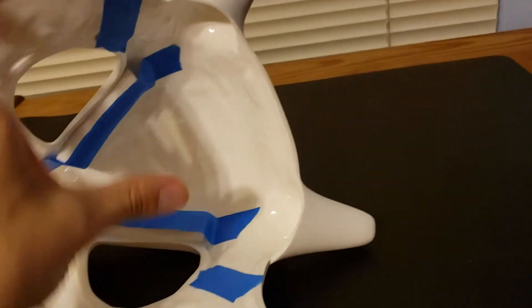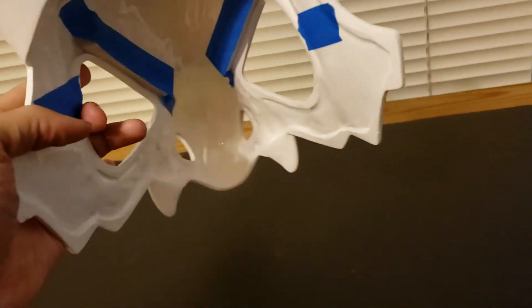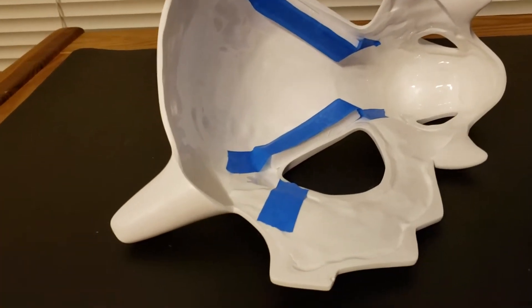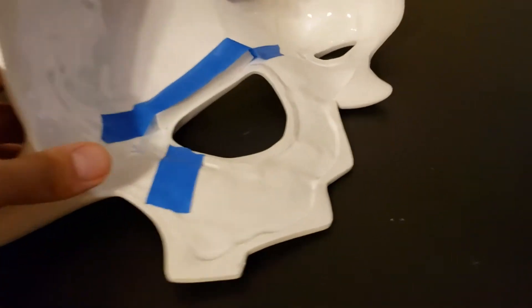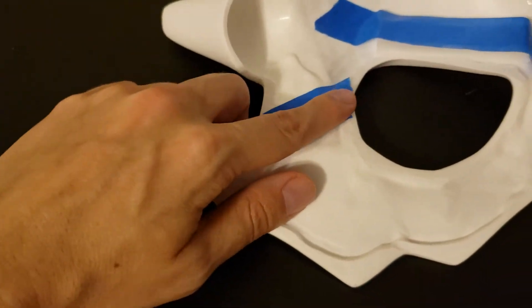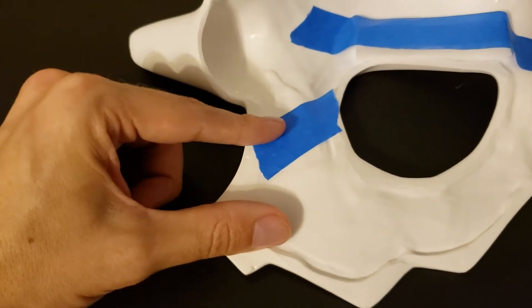I figured most people would just wear this like you'd wear a hat, but for those of you who want to wear it as a mask, you can do that too. You'll just have to attach some elastic strap or elastic cord, and the best place to glue that on the inside is right where I have the tape here, immediately behind the eye hole.